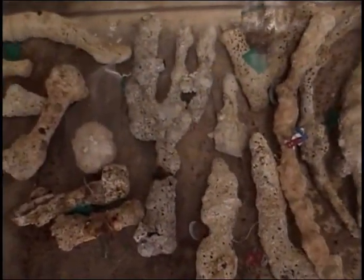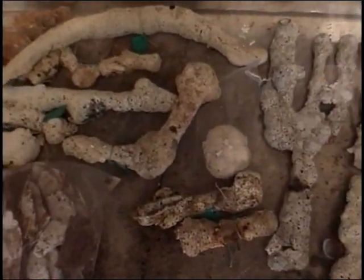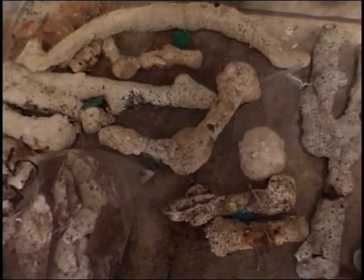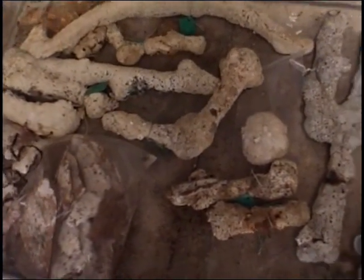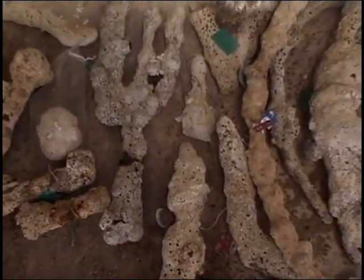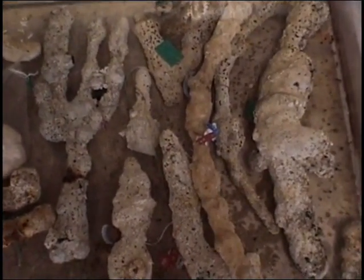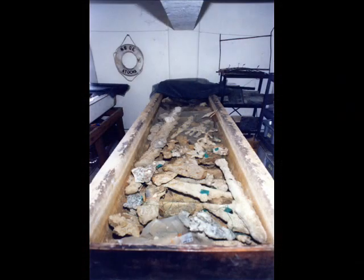One of the first things that has to be done when objects are brought into the laboratory is that they need to be kept wet. They need to be put into storage tanks, and we maintain a series of freshwater storage tanks. We keep the objects as they were found and simply put them into these tanks, where they will hold nicely until we can get to them for their final treatment.